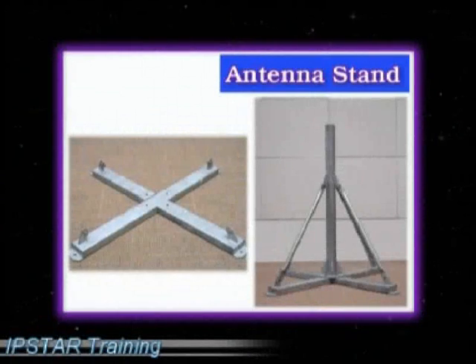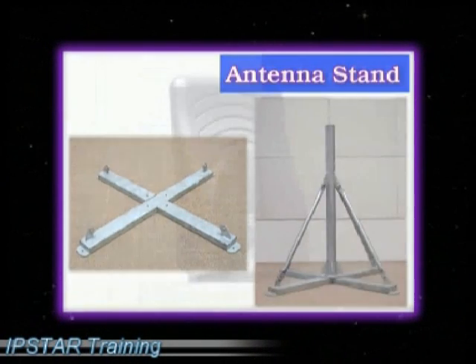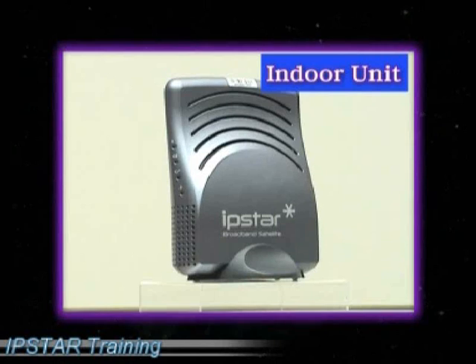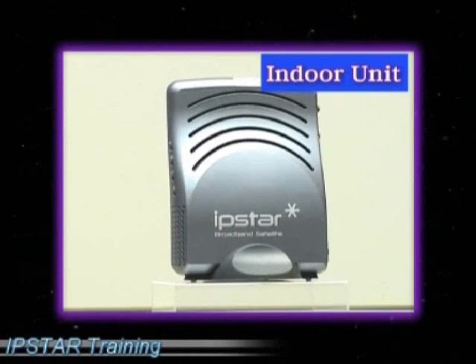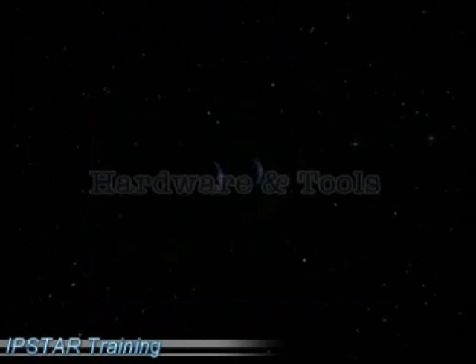6. The stand assembly comprising of the cross stands, the pole stand, and the side stands for supporting the dish. 7. High performance duplex professional series IPX5100 UT with fast ethernet and USB interface as indoor unit.